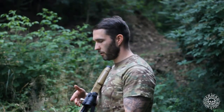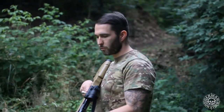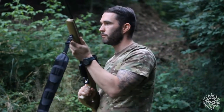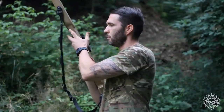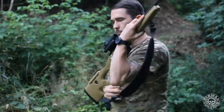The pistol grip of the Predator Stock, inspired by the AR system, gives you full control in common hunting positions. You can get fast in position and fast out, fully control it with a one-handed grip while reloading, and bring it back fast.